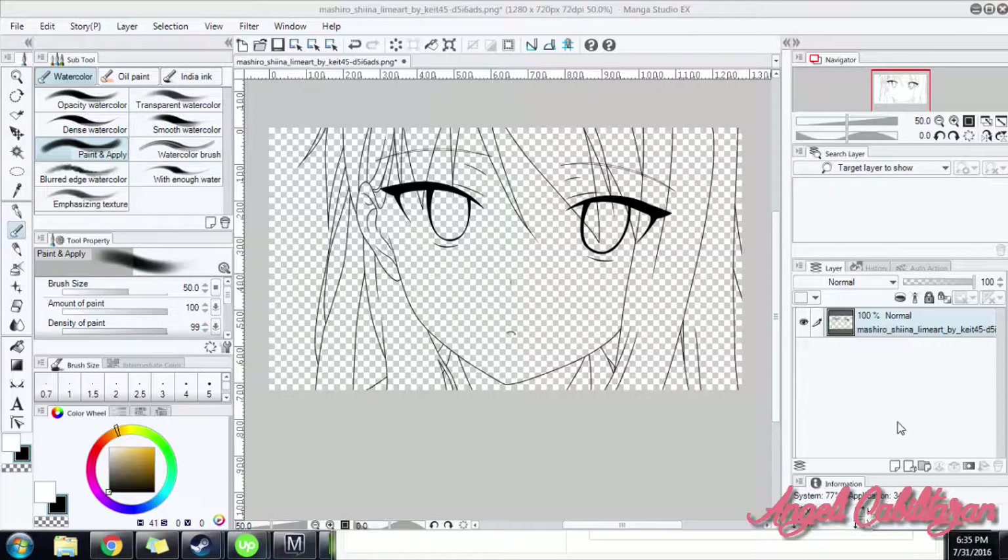Hello guys! Today I'm going to show you how to color a line art using Clip Studio Paint, formerly called Manga Studio. So let's begin!